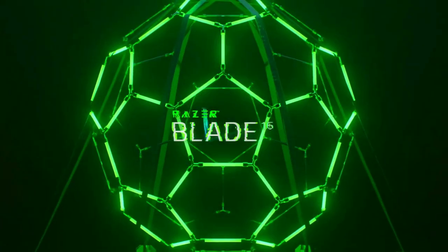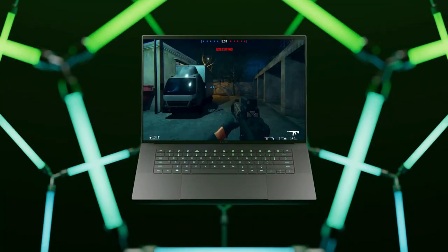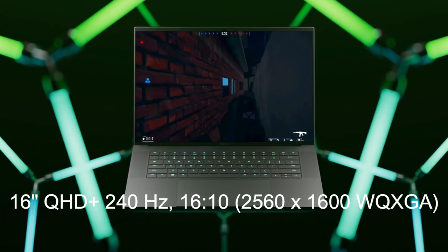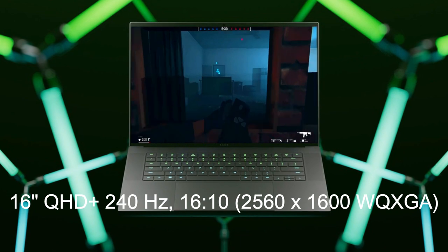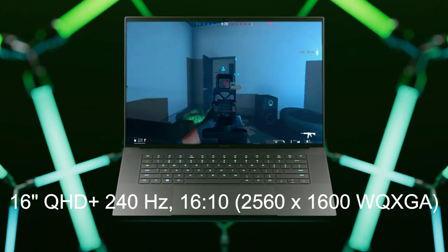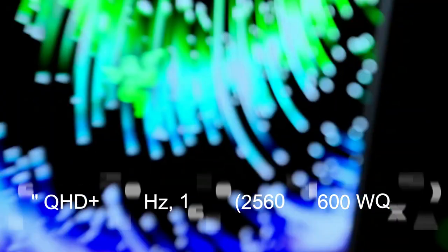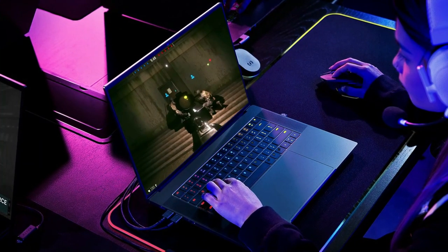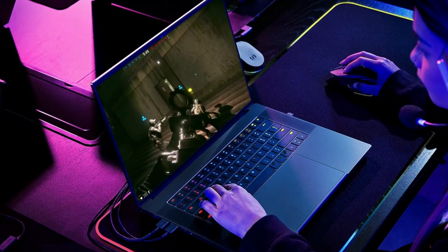The Razer Blade 16 is a high-end gaming laptop that features a sleek, all-metal design and a 16-inch QHD 2560x1600 WQXGA display with a 240Hz refresh rate. The laptop also has a built-in HD webcam and dual stereo speakers with Dolby Atmos technology.